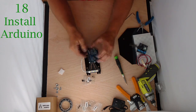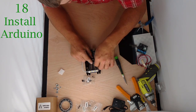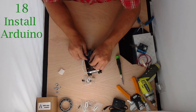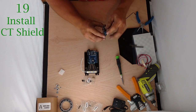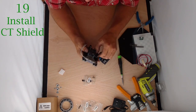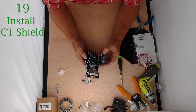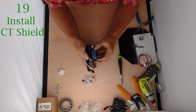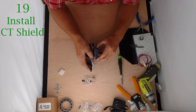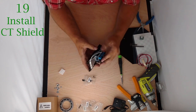Now we're going to take our shield. You want to line up the top of the Arduino with the top of the shield. You can see down on this side there are a couple of empty pins — we don't want it to line up like that. We want to line up properly where that space matches up with that space. Make sure all the pins are in and firmly press that down. Make sure everything is inserted — looks good.